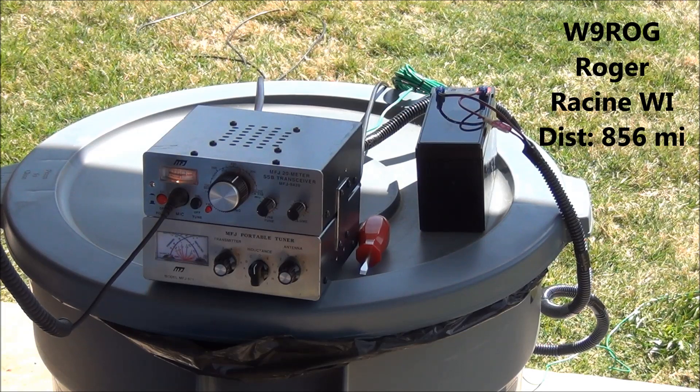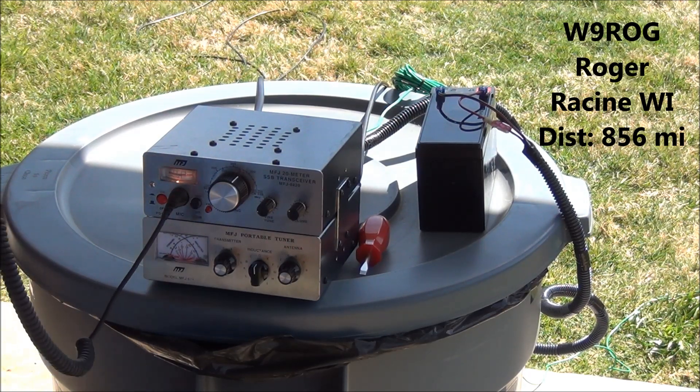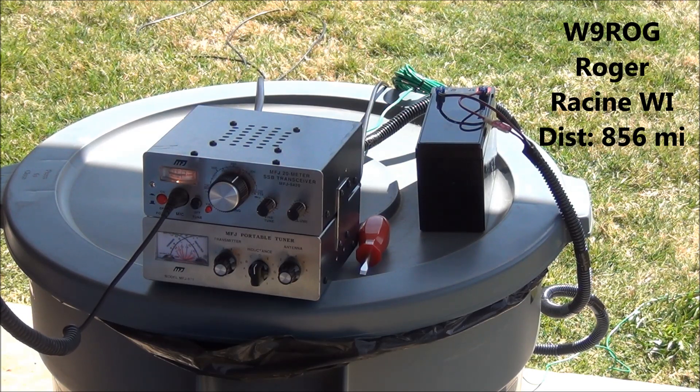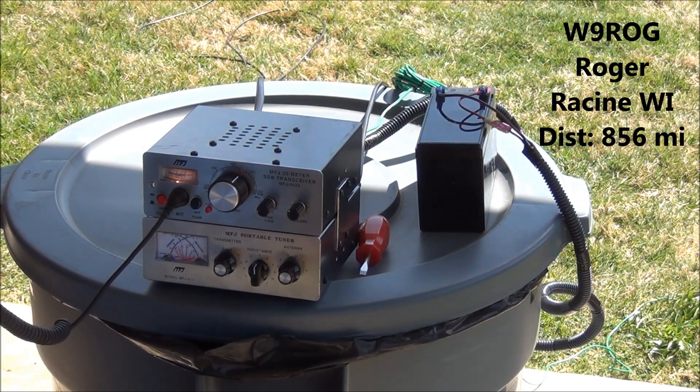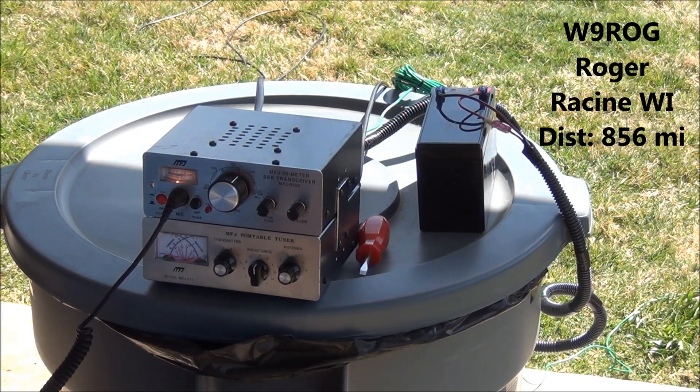Name here is Dave, you're in Fort Worth, Texas, and putting a really strong nine on me right now. I'm actually sitting on the back porch wearing shorts — it's a beautiful day. I'm running a QRP rig on an inverted V Buddipole right now, only up about 15 feet. We're going to have a pipeline because you're five and nine, great signal here into Wisconsin. Enjoy the weekend and have fun sitting outside in your shorts.